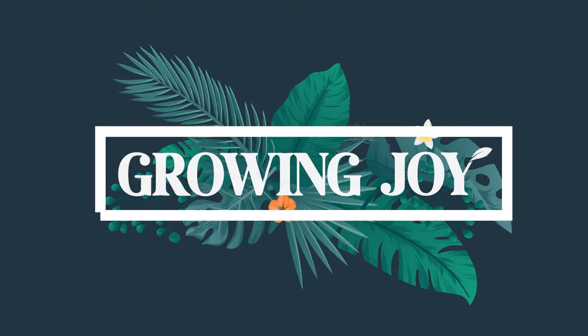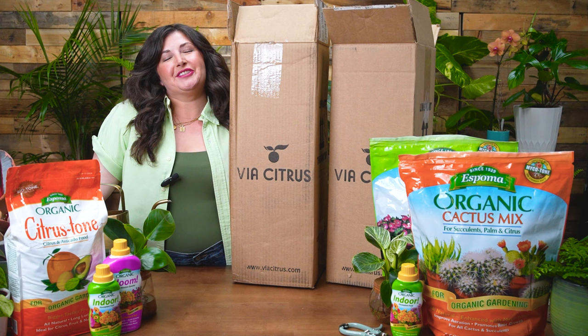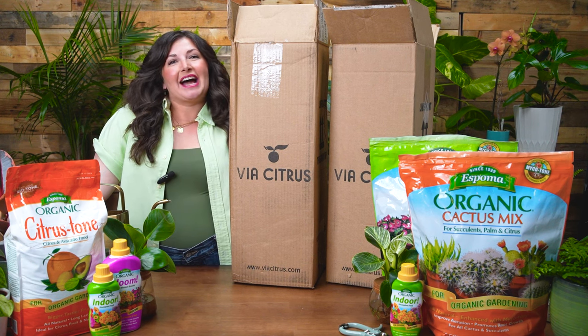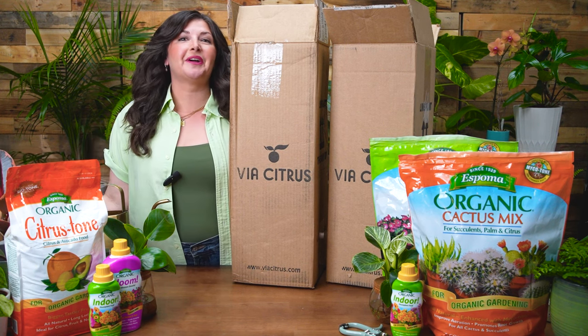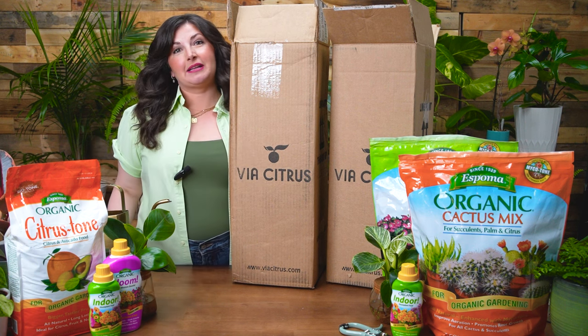Welcome to Growing Joy. I'm Maria, your best plant friend, and I am here to help you care for plants successfully and grow joy in your life by doing so. And today we're talking about citrus.